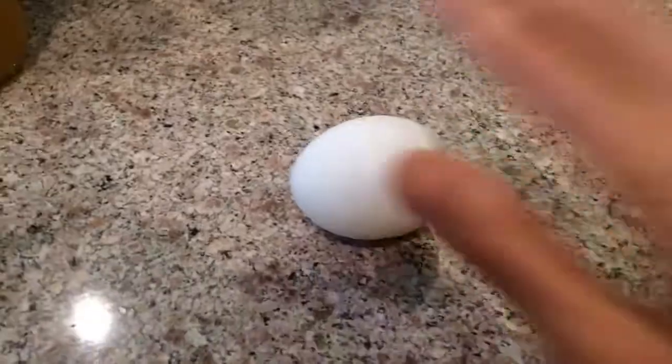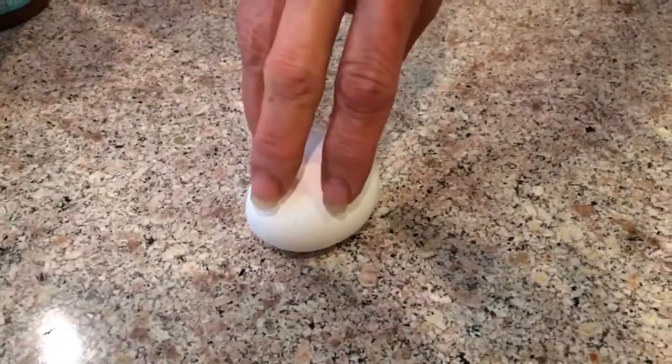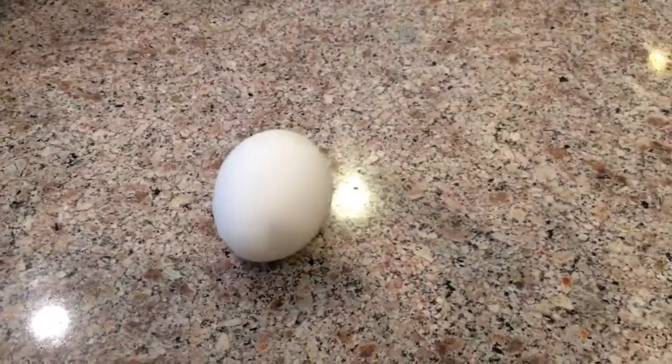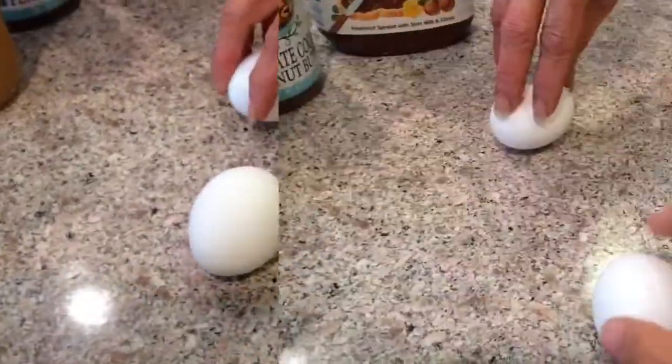This one is a hard-boiled egg, still warm. All right mom, give it a spin — careful! That's a nice spin. Stop it! Whoa, it stopped completely.